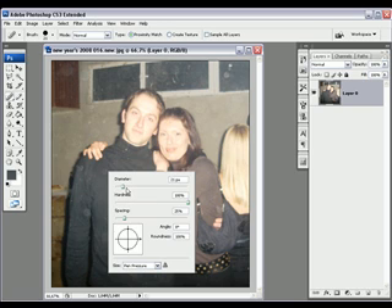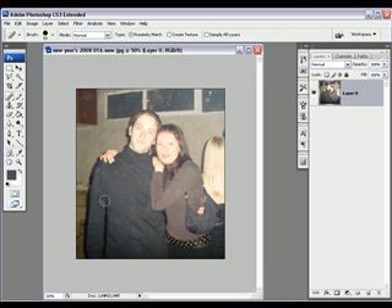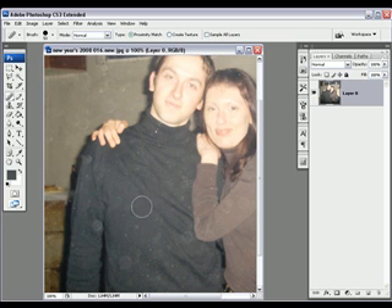You can right-click and choose the diameter. I'm gonna first take a little bigger one, just to cover the big stains. Put hardness on 100%. You can zoom in a bit and start clicking. The results won't be perfect, but you can get rid of most spots. They are very annoying and don't look very good.